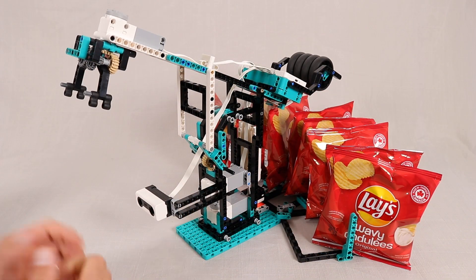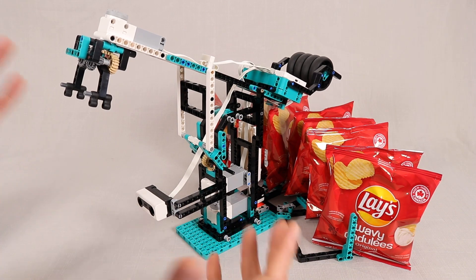Hey, what is up everybody, Jason here. Today we are taking a look at my latest Mindstorms robot.